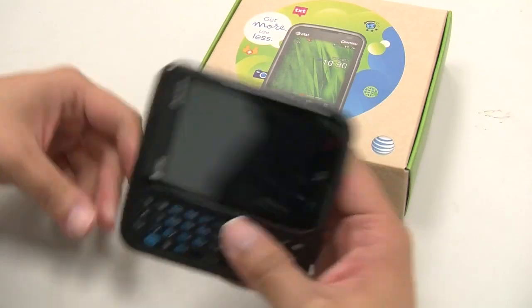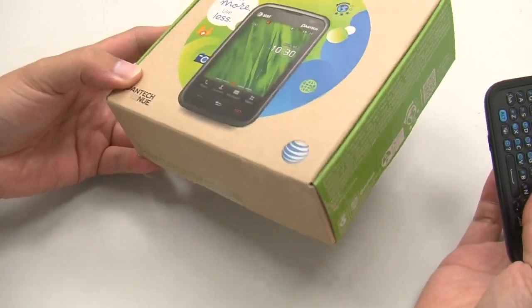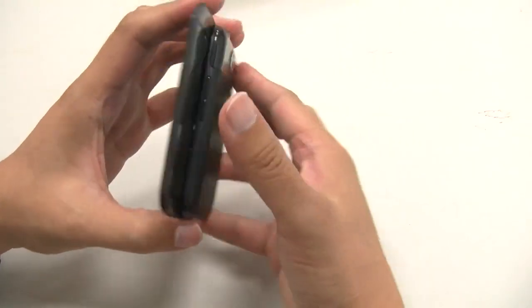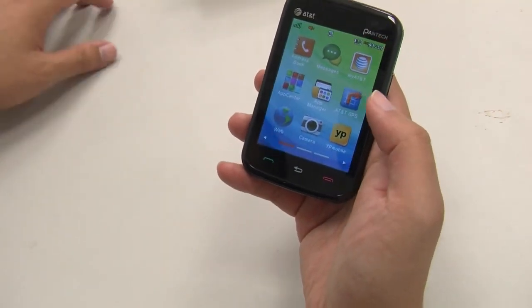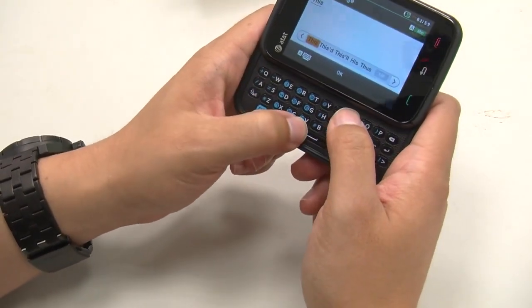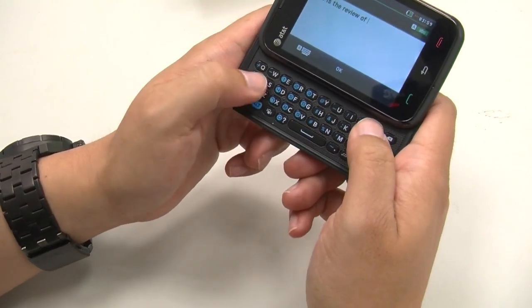I'm Tony from TWIT, and today I'm reviewing the AT&T Pantec Renew — AT&T's latest offering in feature phones. The Pantec Renew has a 3.2-inch capacitive touchscreen with a full slide-out QWERTY keyboard. On the back, a 3 megapixel camera. This phone is running a single-core Qualcomm chipset. You can see you have 3G, but no 4G LTE. AT&T calls these 'quick messaging phones,' and really, that's what they're made for — texting.